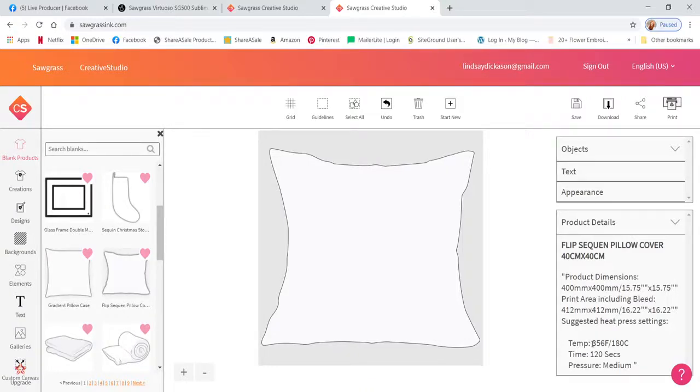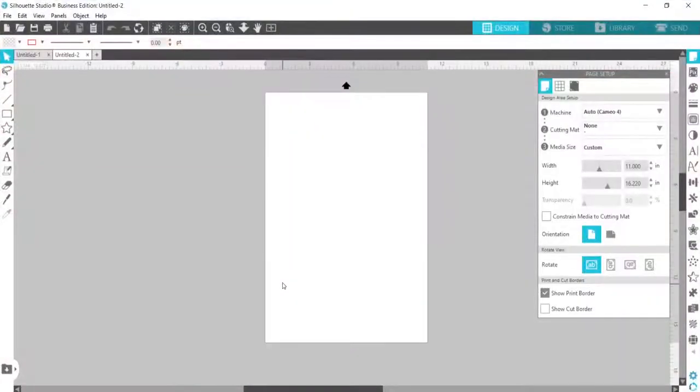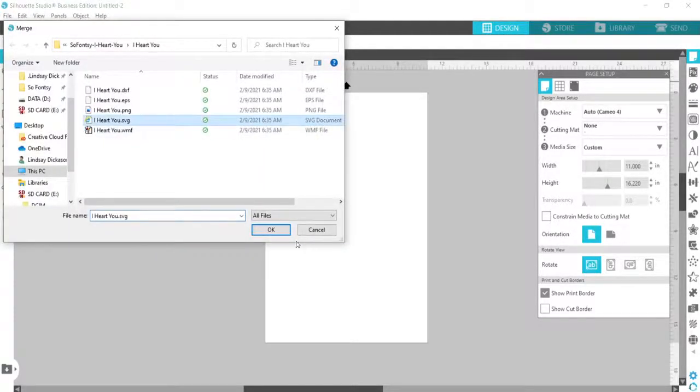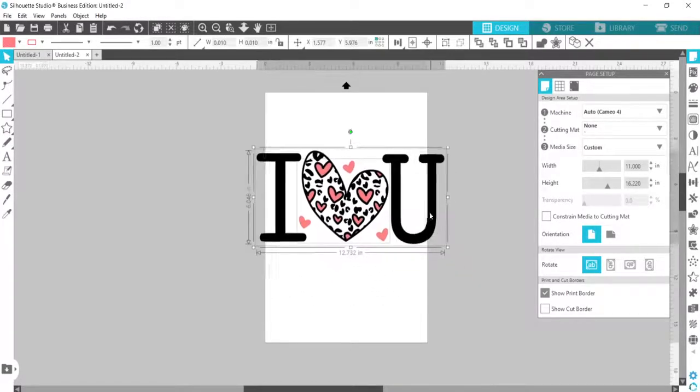I'm going to be pressing at 356 degrees Fahrenheit or 180 Celsius for 120 seconds. I'm going to open the design — I want to use this 'I heart you' design. You can use just about any design you want, and I decided I'm actually going to print out just this heart.